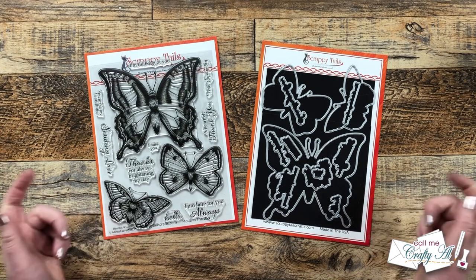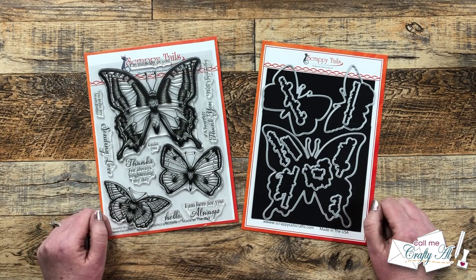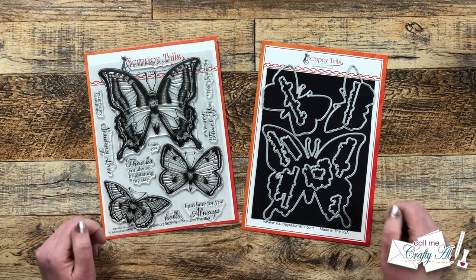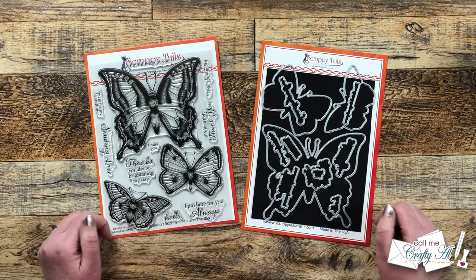Hello crafty friends! My name is Alicia but you can call me Crafty Al and in today's video I have a special project for Scrappy Tails Crafts. I hope you'll stick around, see some new goodies I got and find out how I'm gonna make some adorable shaped cards.